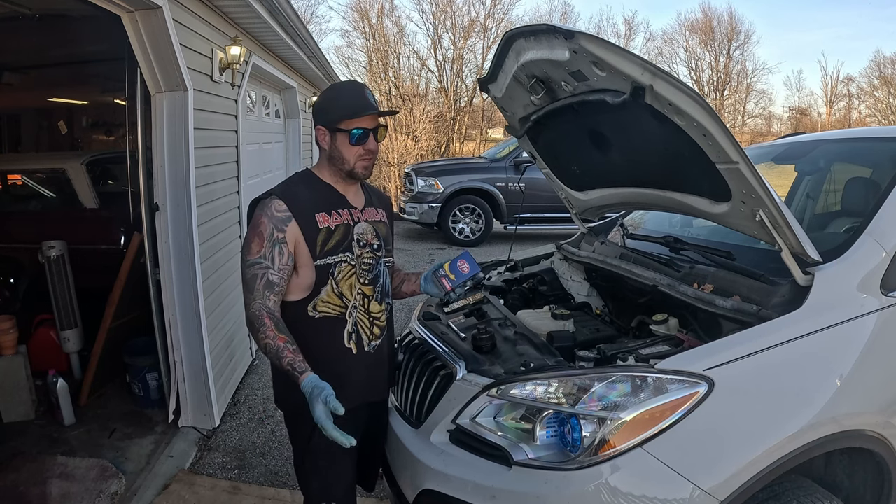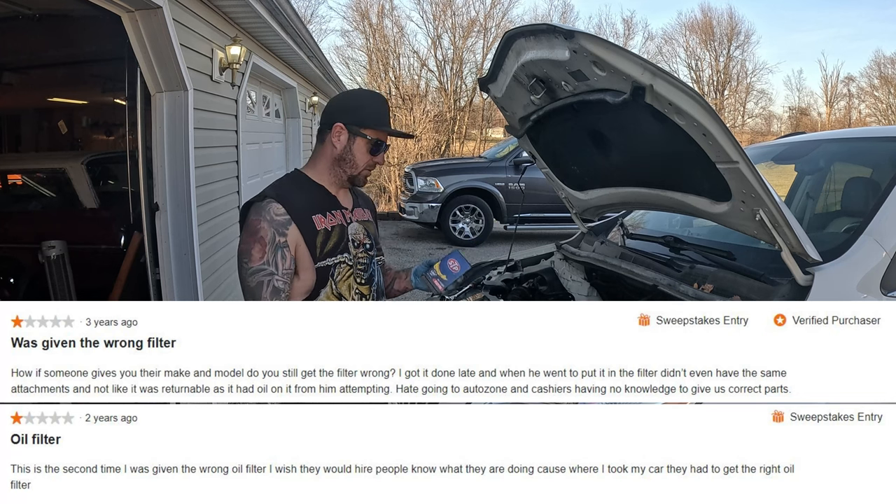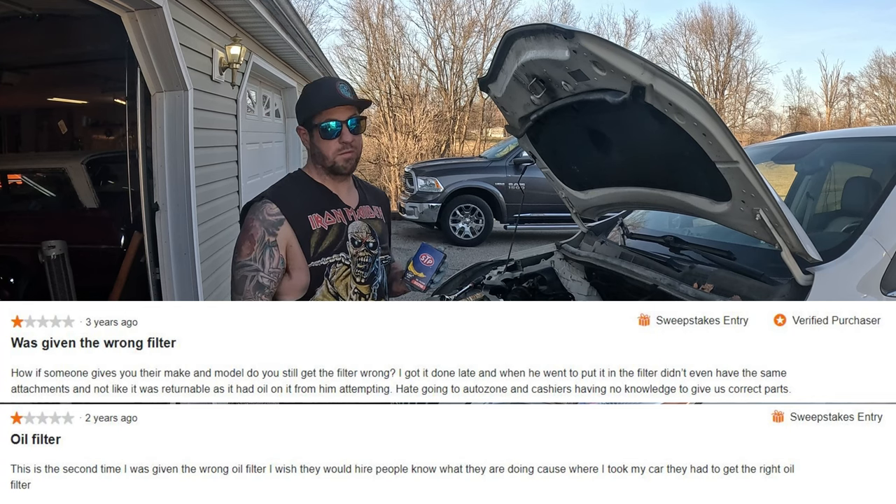When I was buying the filter for this, I saw on AutoZone's website there were a ton of negative reviews for the oil filter saying AutoZone sold me the wrong oil filter. They did not sell you the wrong oil filter — you just didn't know which oil filter you needed.